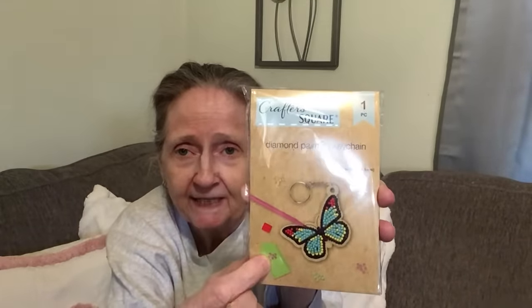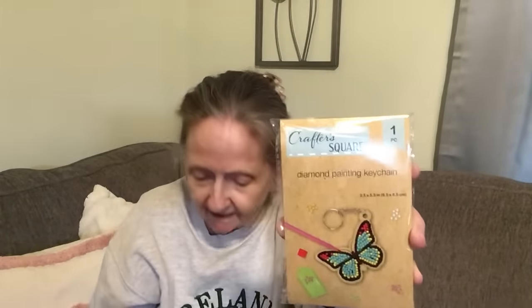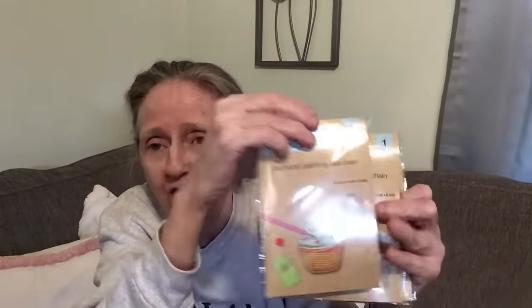Then I found these in the practice square section — diamond painting key chains. I got one in the butterfly, one with the coffee cup, and the cupcake. They also had a cactus but I didn't get that. You get your wax, your tray, your beads — they call them drills — and the little pen or holder. It says wooden shaped diamond painting sticker, so the base is actually wood. These were on my wish list for a while and I was happy to find them.